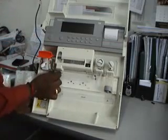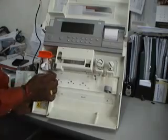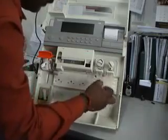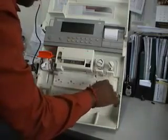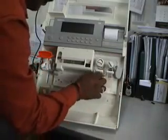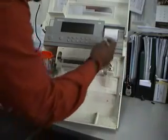Then there is one more connector — the preheater connector. And then the sample and reagent tubing, you have to remove those like this.